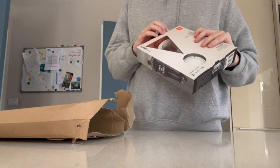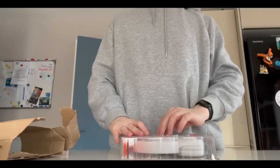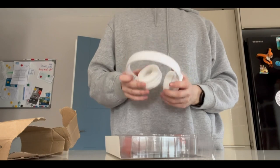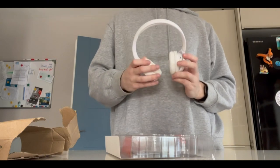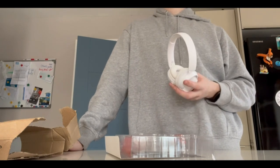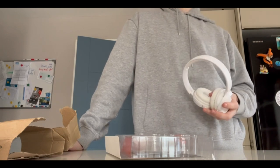I'll be charging it tonight and trying it out tonight, hopefully. I have them out of the packaging now — nothing special. These are specifically for the gym. They're supposed to have quite a bit of bass, which is the main thing. What I'm really excited about is that once charged, they're supposed to have 40 hours of battery life, so it's just a case of charging them, chucking them into a case, putting that in my bag, and forgetting about it.